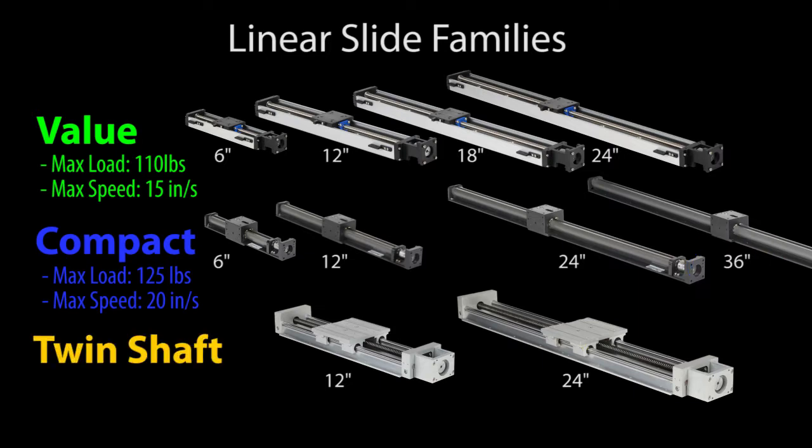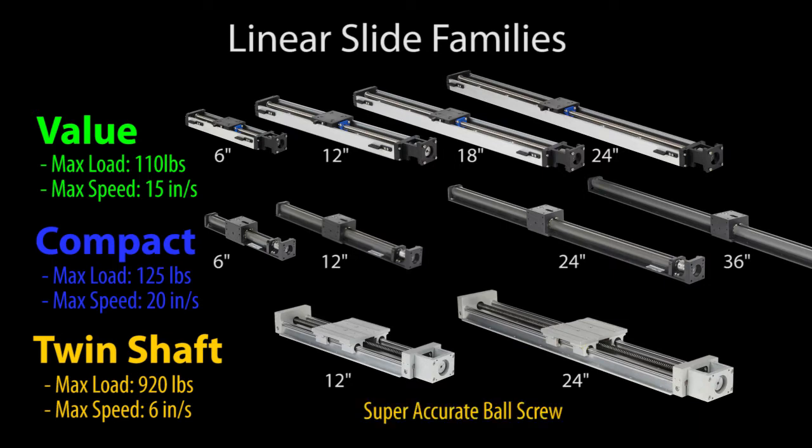The twin round shaft series can handle up to 920 pound loads and does a modest 6 inches per second, because you don't want to be throwing around 900 pound loads, right? It also has a high precision ball screw for super accurate positioning, and it's available in 12 and 24 inches.